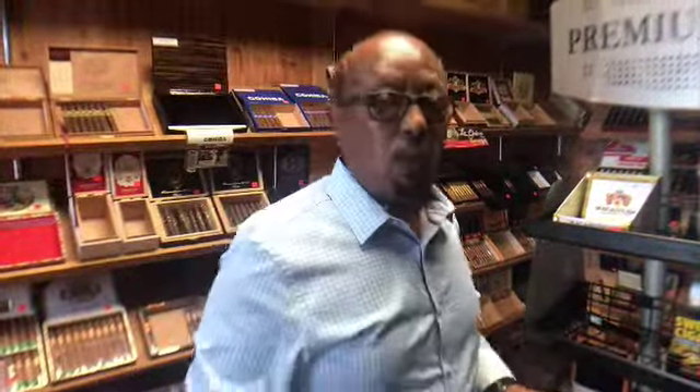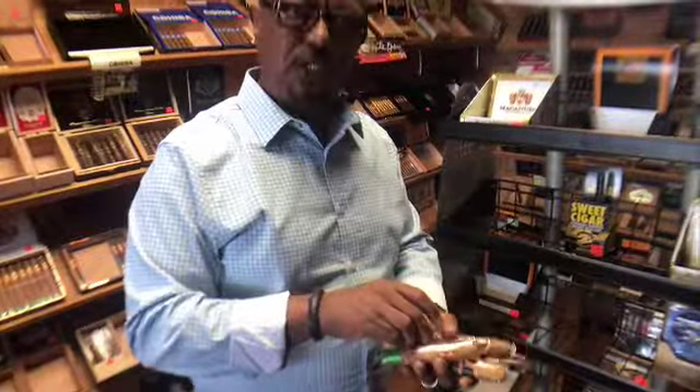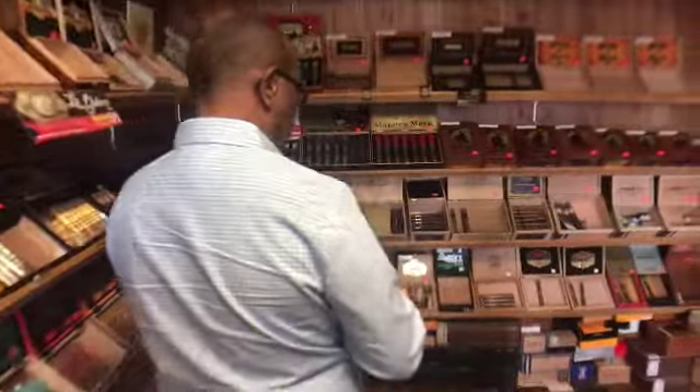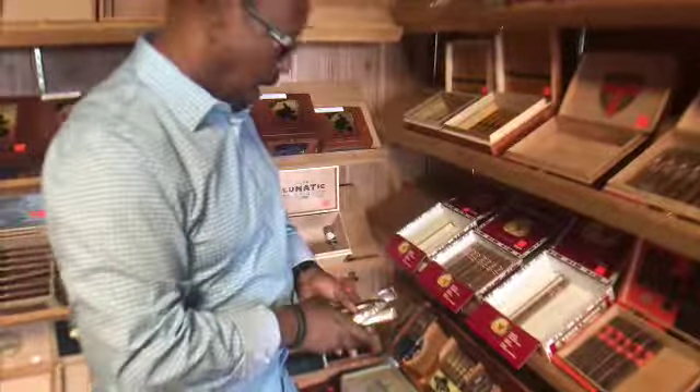What do the ring gauges start at and what do they end at? The ring gauge starts from 38 all the way to 80. That's a thick cigar. I will show you the thickest cigar on the market right now — I do have it here. Let me show you some of the bigger size cigars on the market.